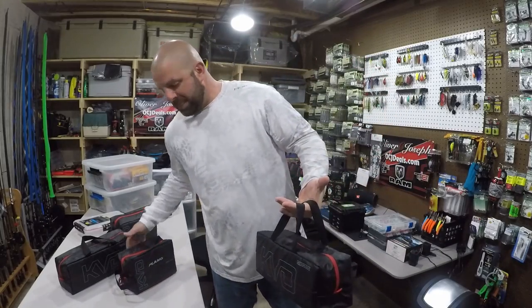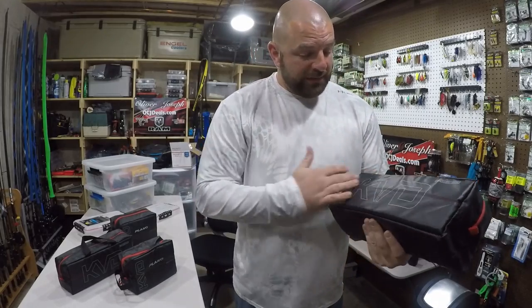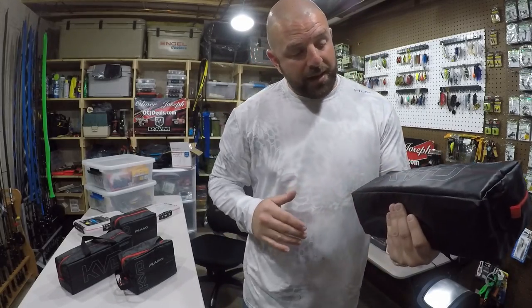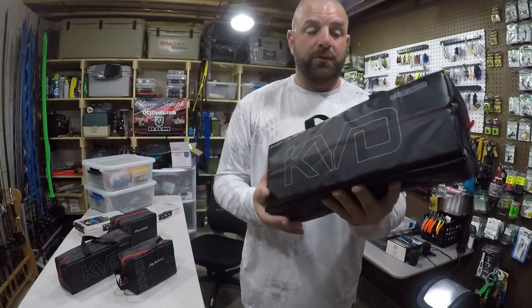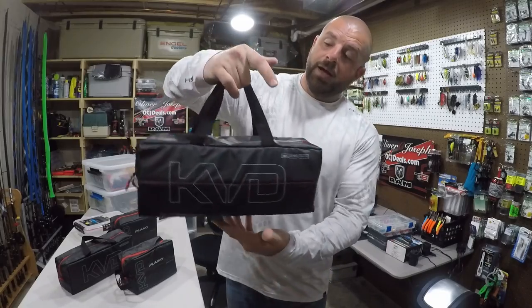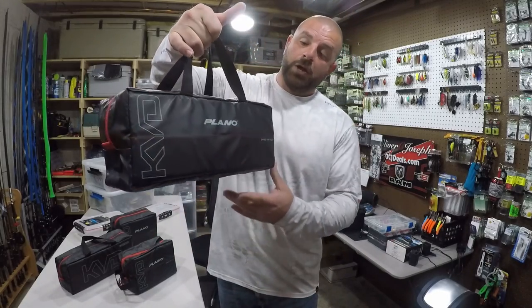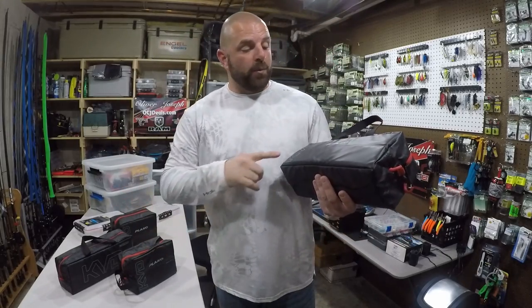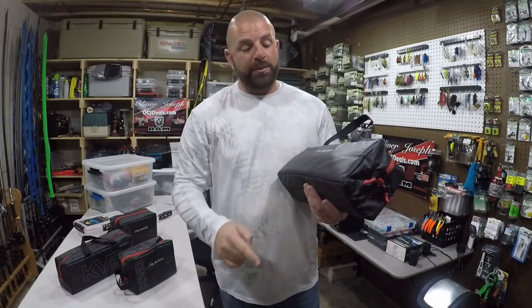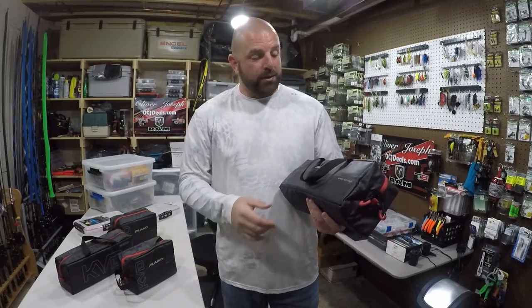Let's hold them side-by-side so you can see just how big they are — large and small. Overall, for the price, it really seems like a well-made bag. The stitching's pretty nice, the material itself feels pretty solid. It's got a grab handle, a couple of zippers. Overall, it's really a nice-looking bag. I need to figure out a way to label them — I'm thinking just a silver Sharpie on the sides and top.